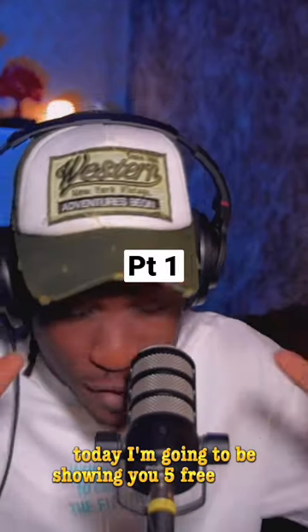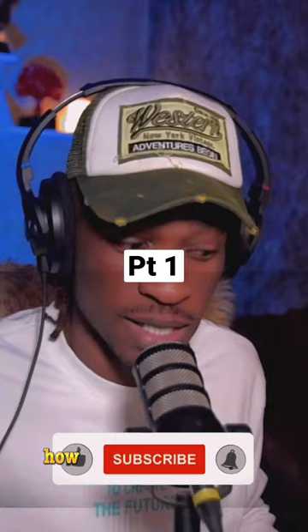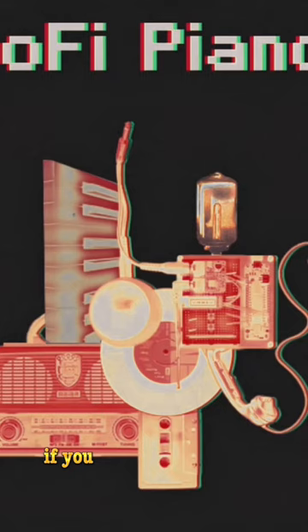Five free plugins that feel like stealing — I'll be leaving the link in the description on how you can use the plugins to create a vibe. The first plugin on the list is Lo-fi Piano by Stenberg, if you want to get that dirty lo-fi sound.